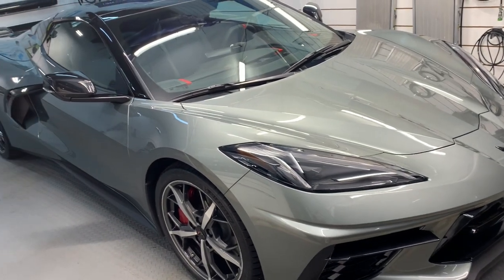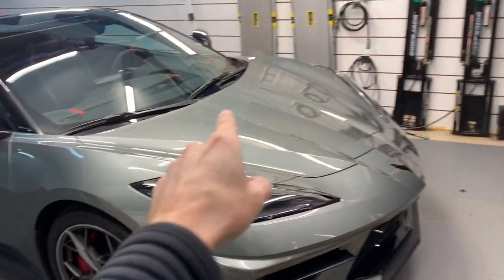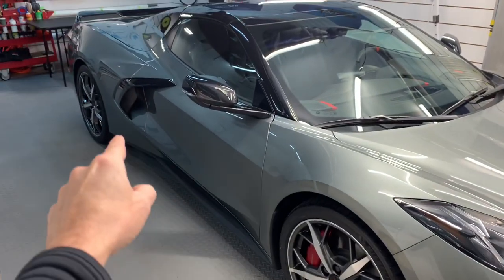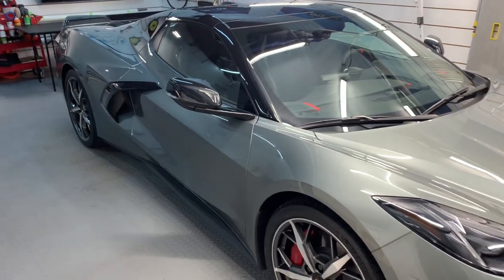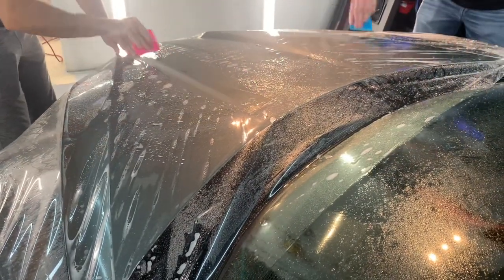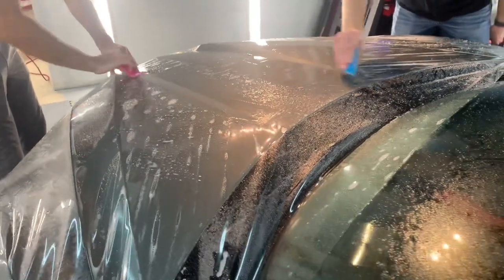Welcome back. We have this brand new C8 Corvette delivered and prepped. We're getting it ready for a track pack. A track pack is protection combining PPF — paint protection film — using Steck and our poly siloxane coating. We're going to be doing the whole front clip, headlights, lower rockers, and a little bit of the quarter panel and mirrors.